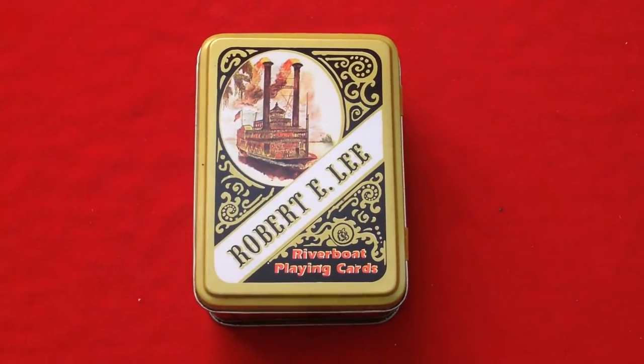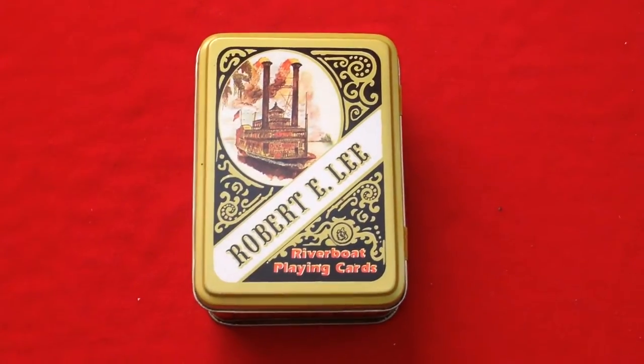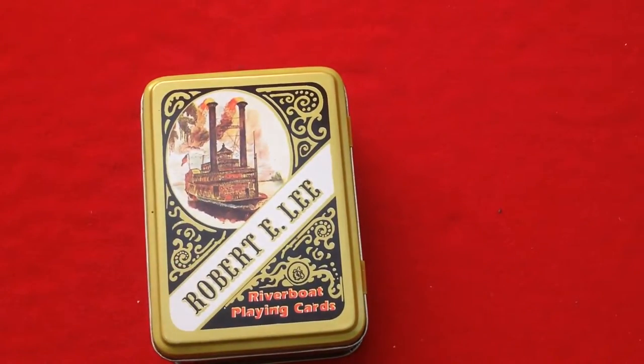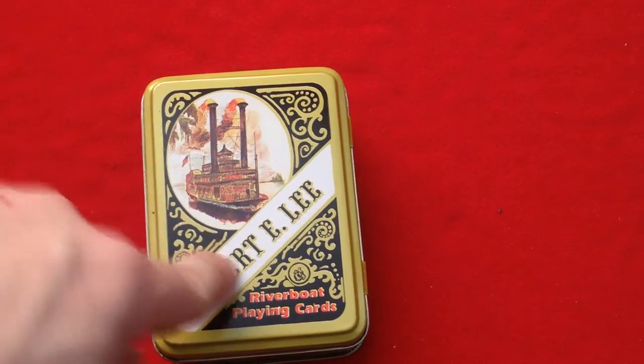Hello everyone, it's free to back in with another review. It's a vintage deck — a vintage set of decks. These are the Robert E. Lee Riverboat playing cards.